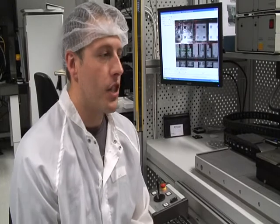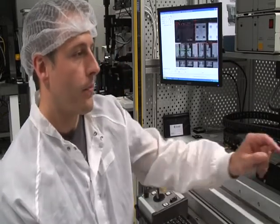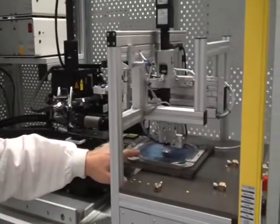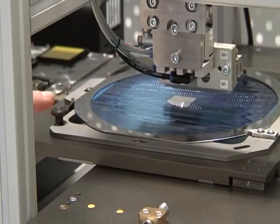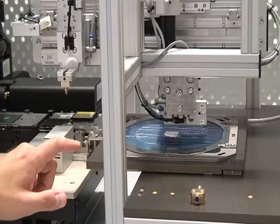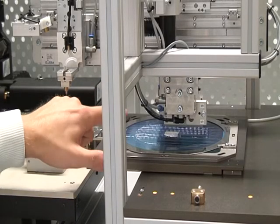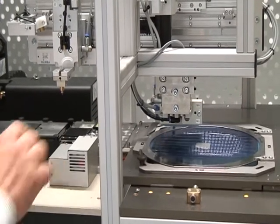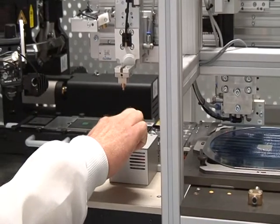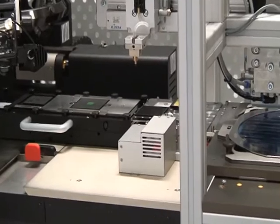The main function of the machine is to accept die that have been singulated and placed on blue film wafer, which has been attached to a wafer frame. This machine will accept any wafer up to 6 inches. The machine will pick up die using the pick up tool and they can be placed into waffle packs or gel packs, where they can then be stored or sent out to customers.